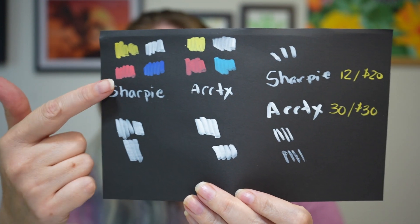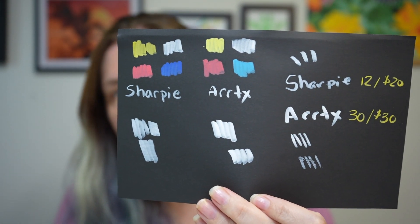Overall I really like the ArtX markers and for the price I'm definitely going to stick with those. All in all, I think the quality of each is pretty on par — both have around the same opacity and the ink flow is very comparable. I think I like the brush nib on the Sharpies a little bit better because I feel like I can get better control with it, so if I want to sign something I'm probably going to reach for the Sharpie over the ArtX.